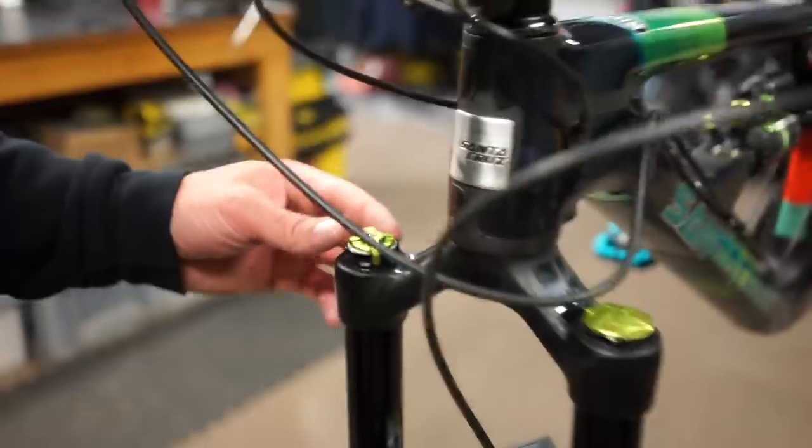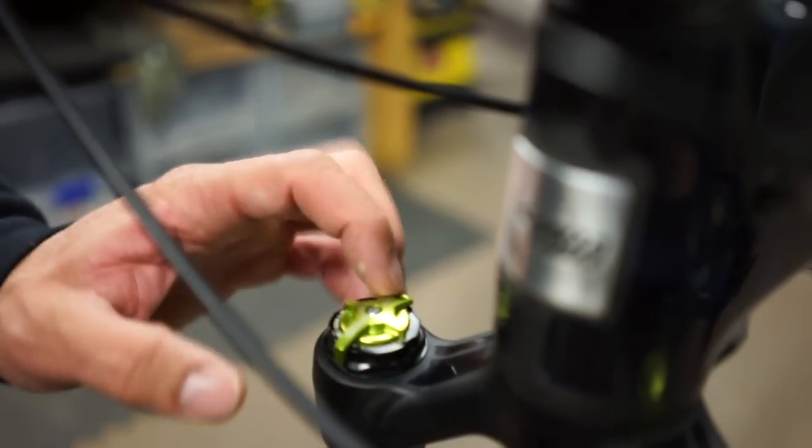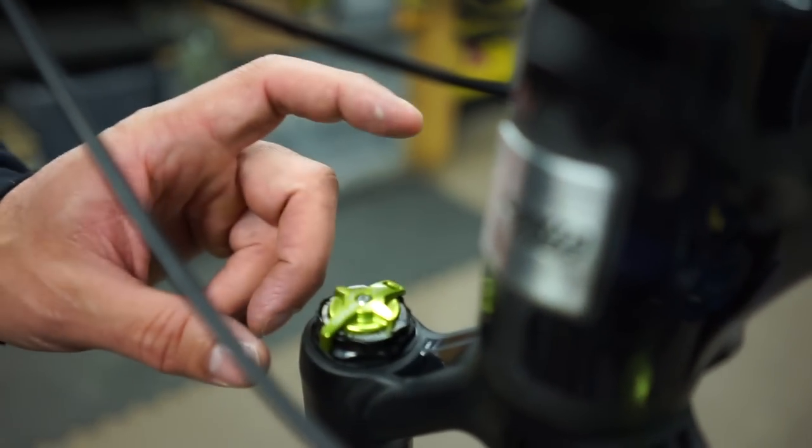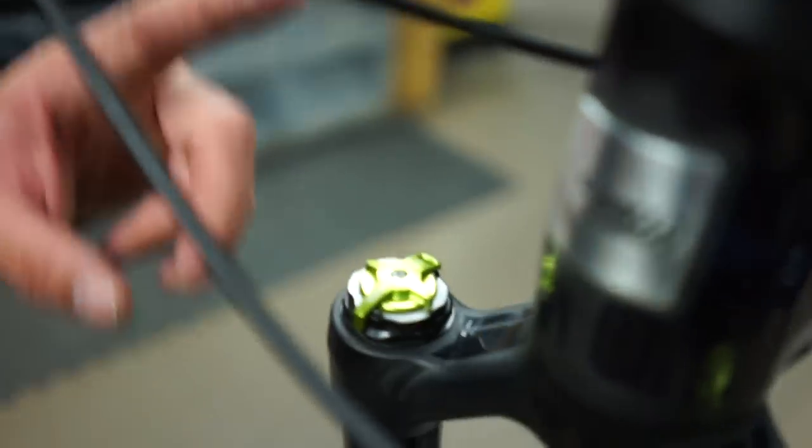For the DVO, I'm using the Boost Diamond. Usually I ride on one or two clicks — this is the low speed compression — and what I use is 128. 130 is usually too hard, and 125 is sometimes too steep and I dive in a little bit too much. 128 is what I use the most.